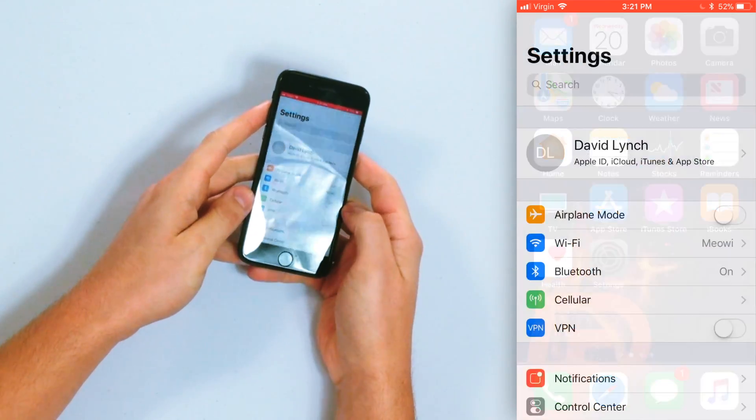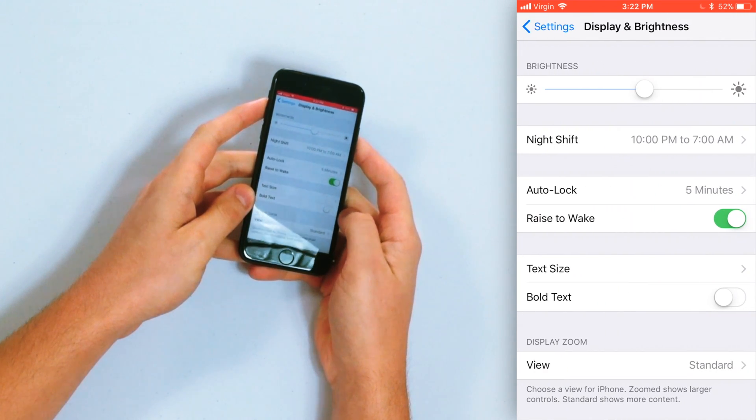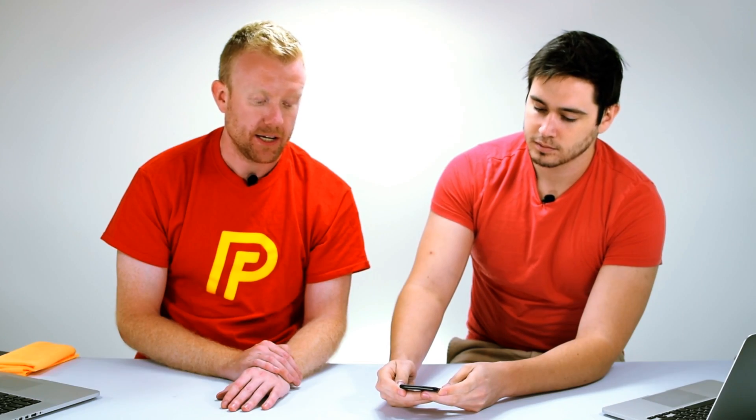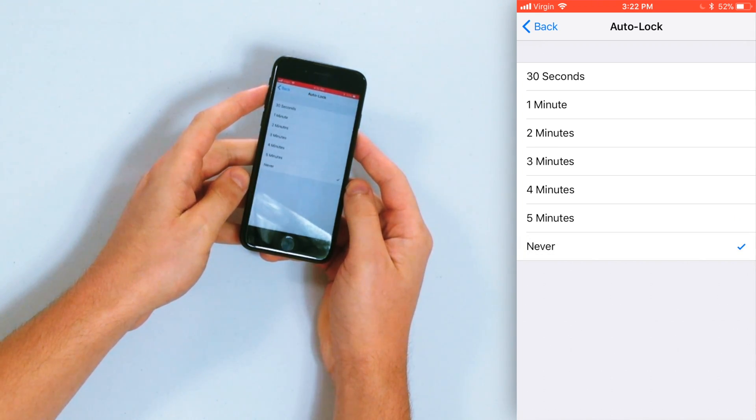So to turn off auto lock, we're going to go to the Settings app on your iPhone and we're going to scroll down to Display and Brightness. Tap on that, then tap on Auto Lock and here's where we can change it to Never. If we tap Never, that's turning off auto lock.